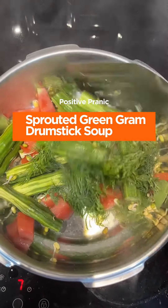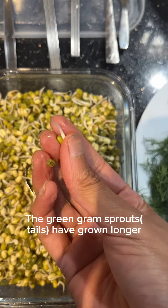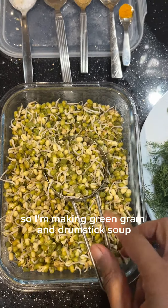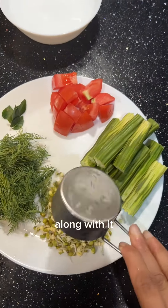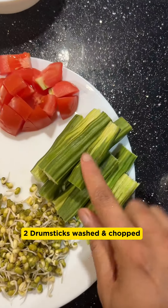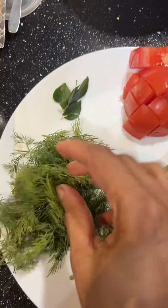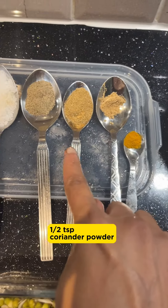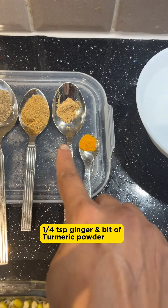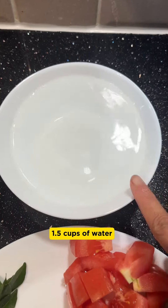Positive pranic green gram drumstick soup. The green gram sprouts have grown longer and cannot be eaten raw, so I'm making green gram drumstick soup. Half cup of green gram, along with two drumsticks washed, half tomato, a few dill leaves, and a few curry leaves. For the spice: three to four teaspoons of salt, pepper powder, half teaspoon of coriander powder, a bit of ginger powder and turmeric powder. I have taken one and a half cups of water.